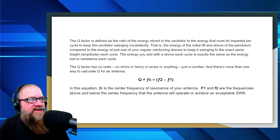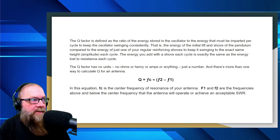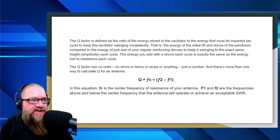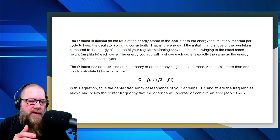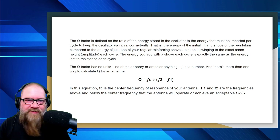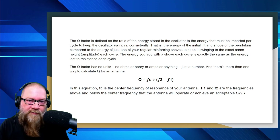The Q factor is defined as the ratio of the energy stored in the oscillator to the energy that must be imparted per cycle to keep the oscillator swinging consistently. That is the energy of the initial lift and shove of the pendulum compared to the energy of just one of your regular reinforcing shoves to keep it swinging to the exact same amplitude each cycle. The energy you add with a shove each cycle is exactly the same as the energy lost to resistance each cycle. Q has no units — no ohms, no Henrys, no amps — it's just a simple number, and there's more than one way to calculate it.